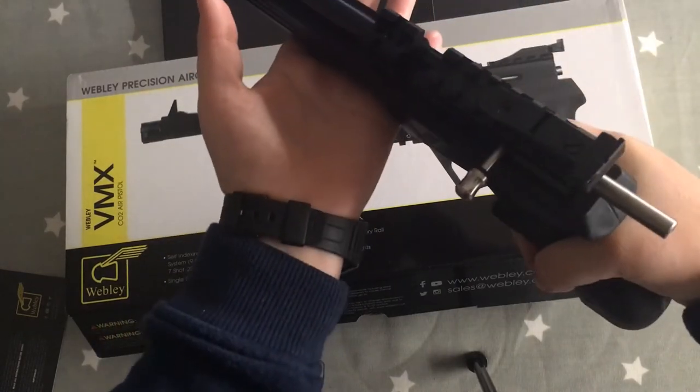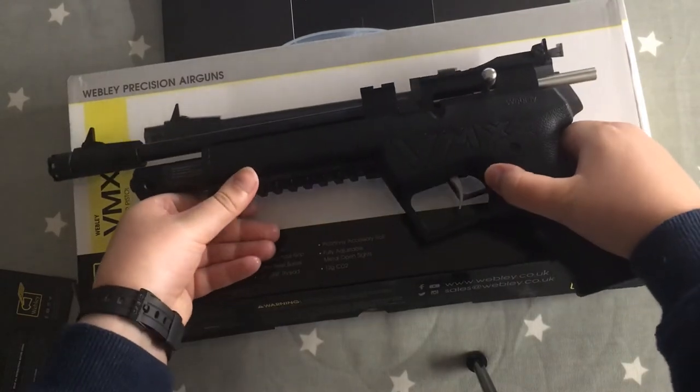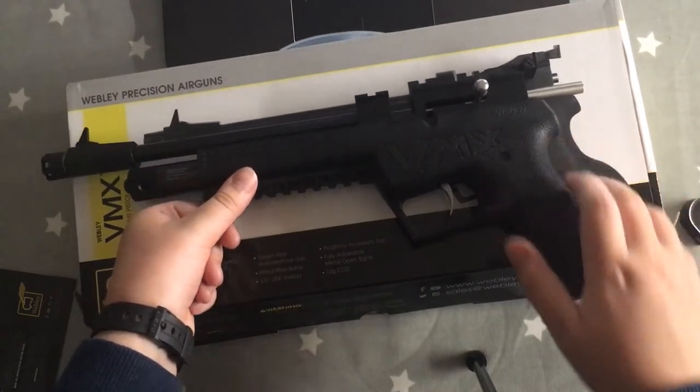It weighs about a kilogram — to be precise, 1030 grams. With the weight mainly being at the front, it can affect aiming, but not that much.